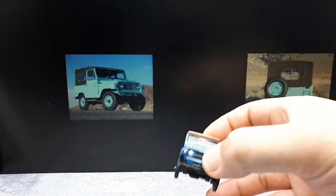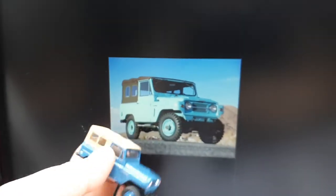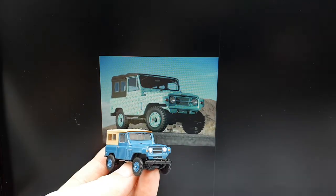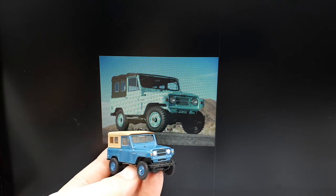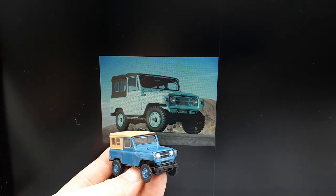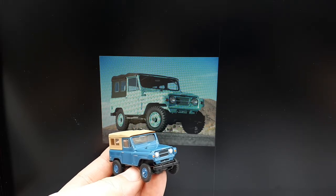I took my digital calipers to it on the packaging and this is pretty much 1:64 scale. This truck was first available in Australia according to Wikipedia, and then later on it was sold in Canada and America between 1962 and 1969 at Datsun dealerships — it was the first Nissan sold in America before everything switched over to the Nissan name. All versions are four-wheel drive vehicles.